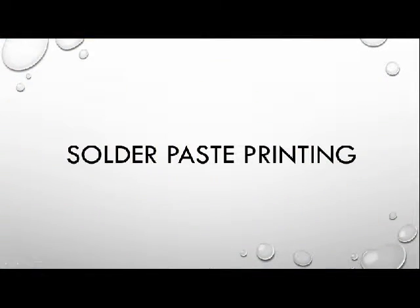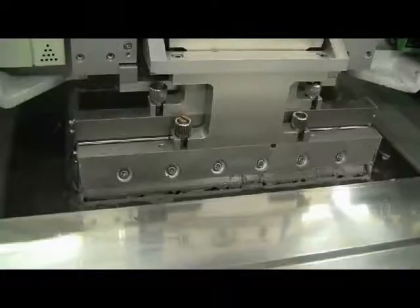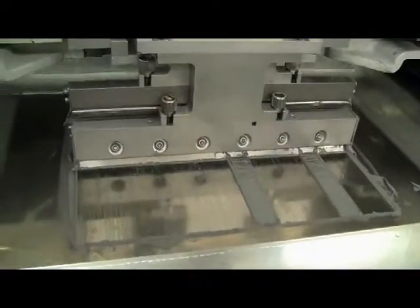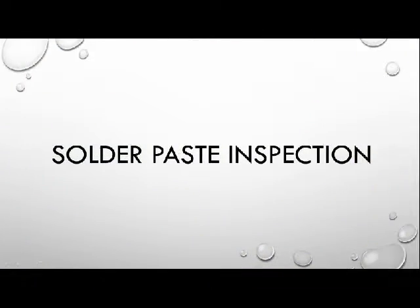Solder paste printing is a process in which solder paste is applied on a printed circuit board to connect the leads of surface-mount integrated chips to attachment points in the circuit pattern. SPI, or solder paste inspection, is a computerized integrated method of testing the solder paste deposits on PCBs. SPI systems measure the volume of the solder pads before the components are applied and the solder is melted.